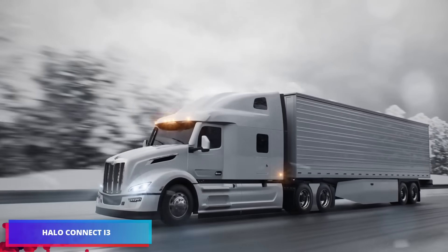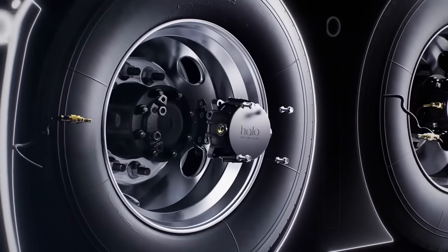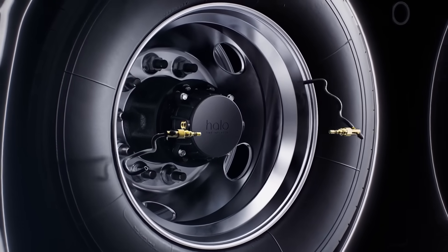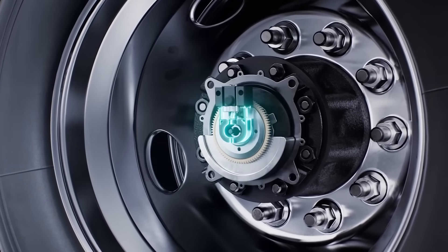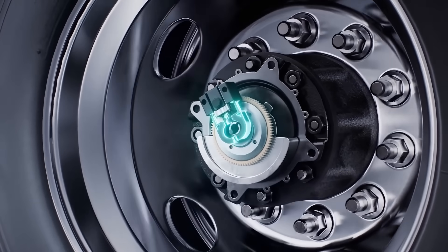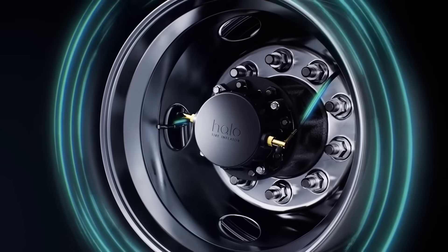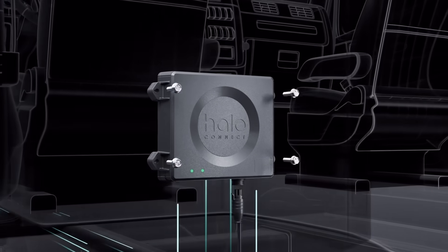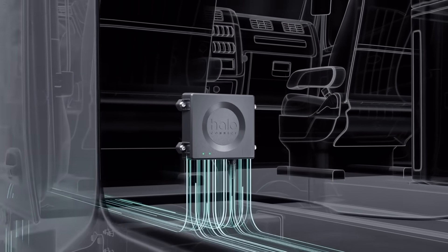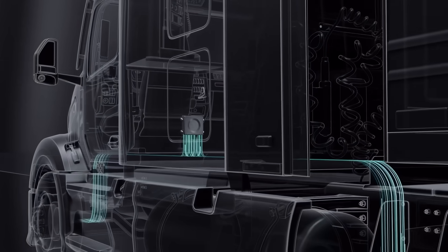Aperia Technologies' Halo Connect i3 is an intelligent and effective tire management system designed especially for medium and heavy-duty trucks. It provides a completely integrated solution that improves fleet reliability by combining real-time pressure monitoring with automatic tire inflation. It adjusts to a variety of operational requirements thanks to its integrated sensors, remote pressure control, programmable alarms, and configurable inflation settings.